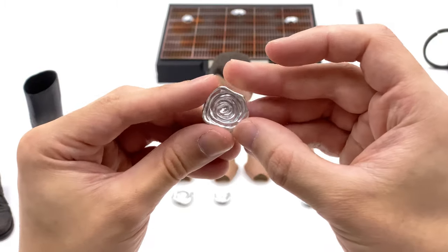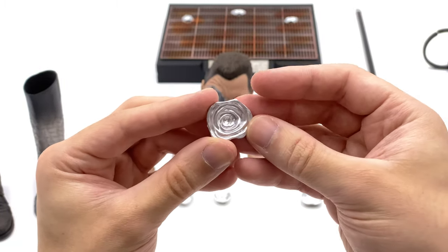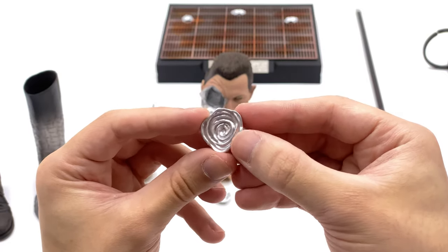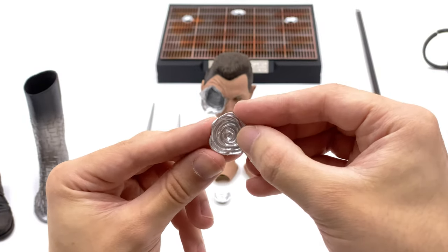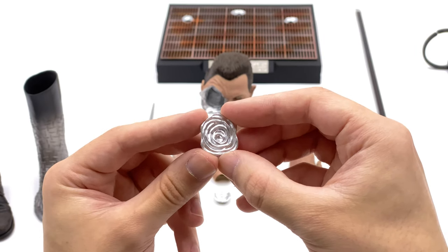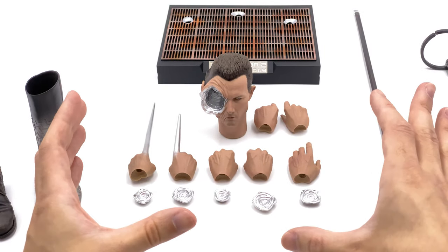Now let's look at his bullet effects. These magnetize onto the front of the figure — simple engineering but I love the way they've done it. The whole upper torso is magnetized so you can place these wherever you like to make it look like he's been shot up. That's pretty much it for the accessories.